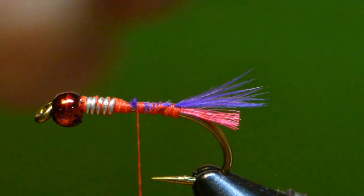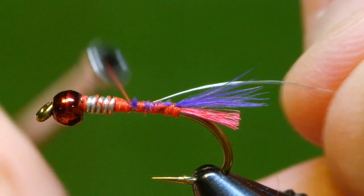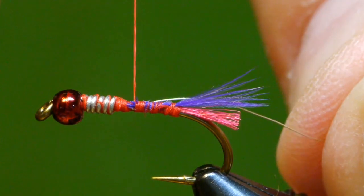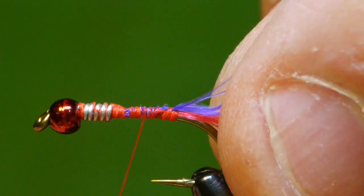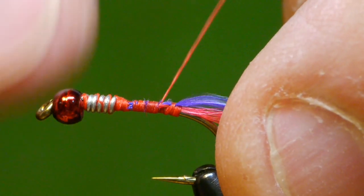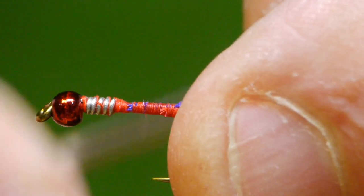From this same point, I will capture the end of a fine silver wire, which will become the rib. Bind that back to where the tails are tied in.